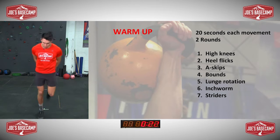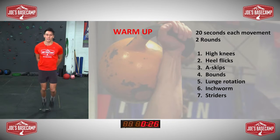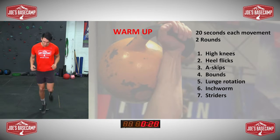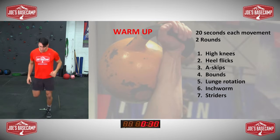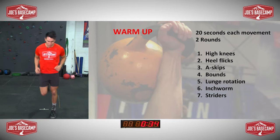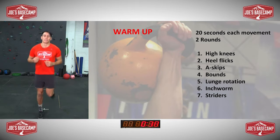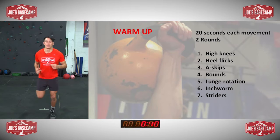And heel flicks — pop your hands behind your backside, try to get your heel to hit your hands. Or you can go without the hands, that's fine as well. Getting the heart rate up.